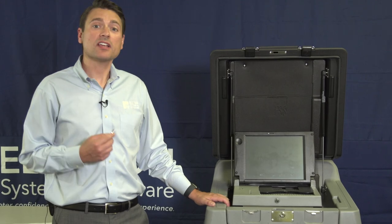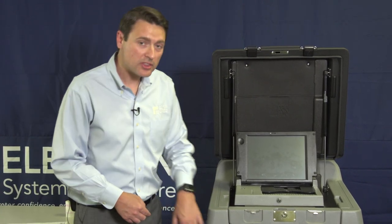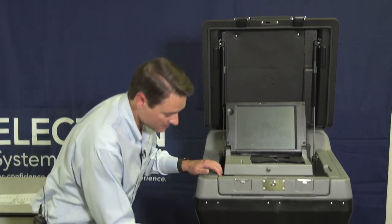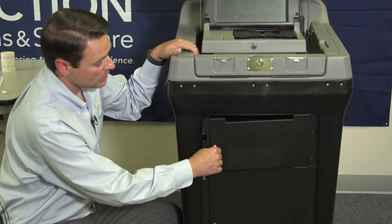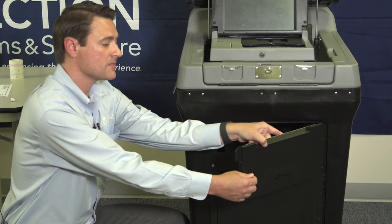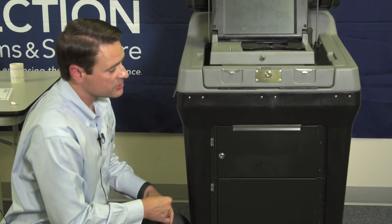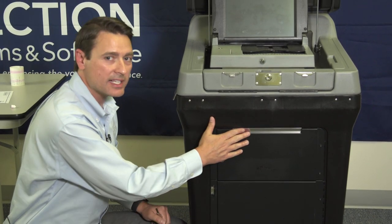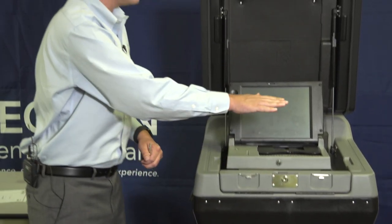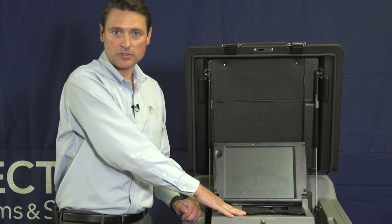Once the unit is operable again and ballots can be scanned into it, we need to secure the emergency bin once again. To do that, we unlock and open the emergency bin, pull the flap up, then close and lock the door. Now ballots can't be cast into the emergency bin, and voters can be directed again to insert their ballots into the DS-200 unit.